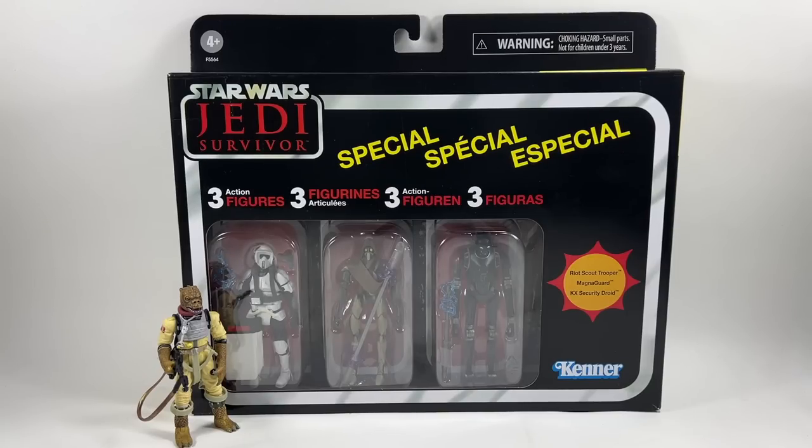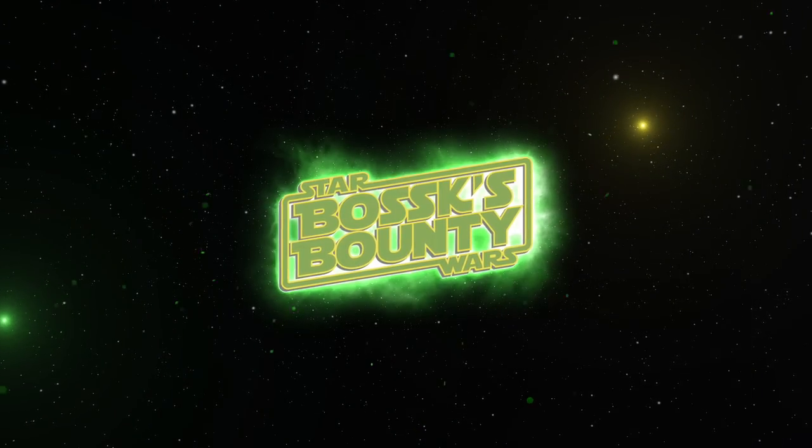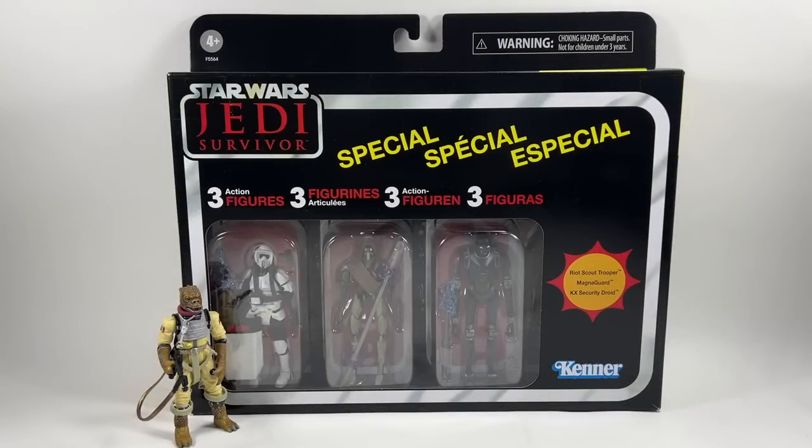In this video we're going to be taking a look at the Star Wars The Vintage Collection Jedi Survivor 3-Pack. Hi there Star Wars Collectors and welcome to another Boss X Bounty video, and as I mentioned in the intro, we're going to be taking a look at the Star Wars The Vintage Collection Jedi Survivor 3-Pack.